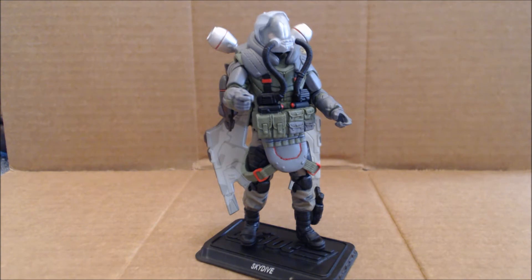Hi everybody, it's your old pal Chuck, and I'm back with another review. Today we're taking a look at, from the Pursuit of Cobra line, this is Skydive.